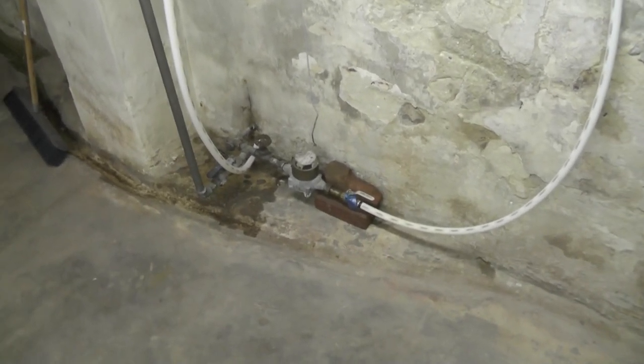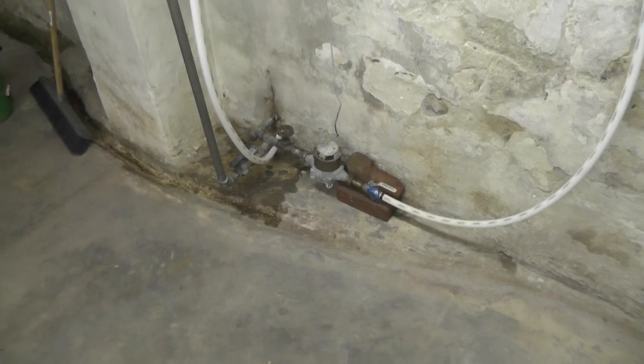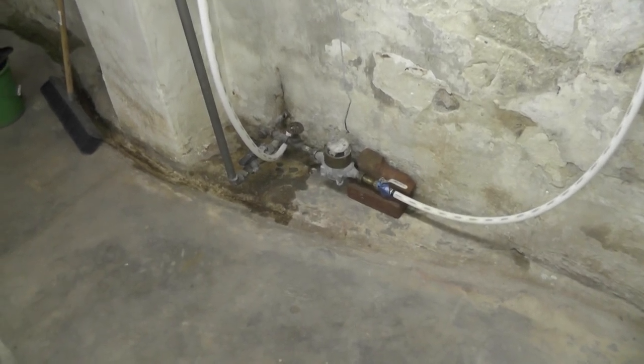Hi everybody. I wanted to make a little video about the water system that I'm putting in my house.